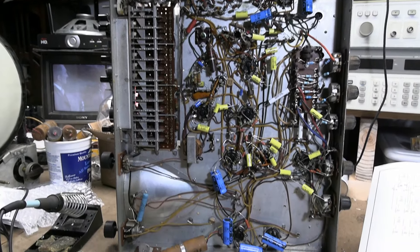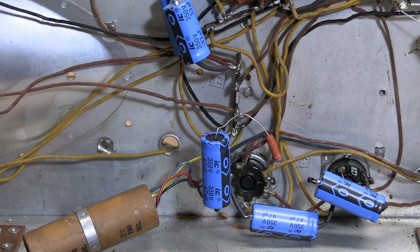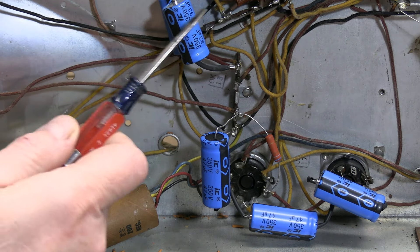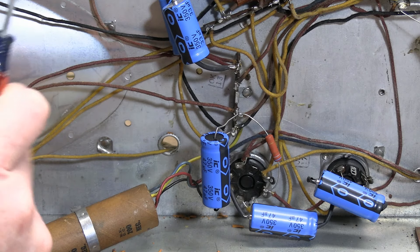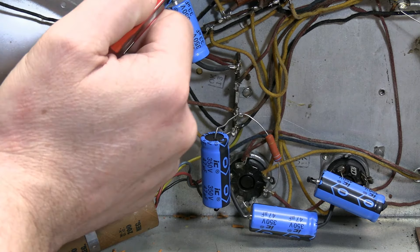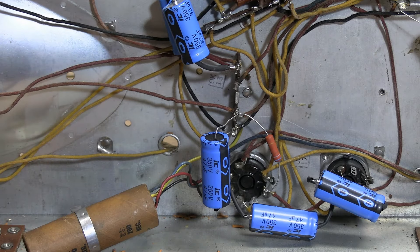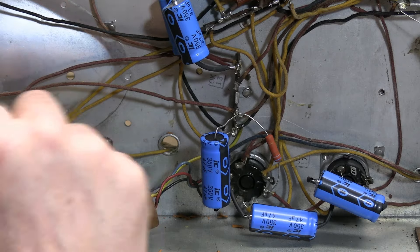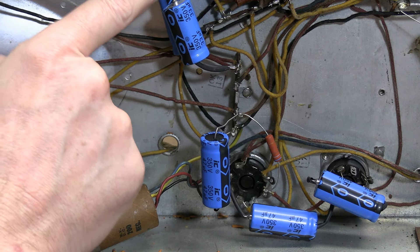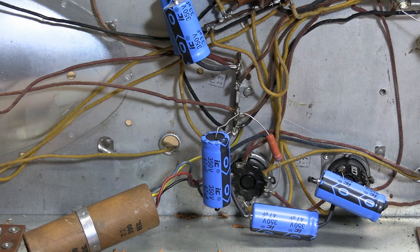Just about done - made good progress the last couple of hours. Down to the last two electrolytics. Going with these axial-leaded caps has worked out quite well. Most of them have one end going to the chassis, and these octal tube sockets have four nice sturdy eyelets around the mounting collar that go to the chassis, so you can mount one end of your caps to those lugs. Going with name-brand caps is a good idea because not only are the specs good, but they have nice sturdy thick leads - so once you mount them they aren't going anywhere. I have not needed to add any terminal strips or special mounting.